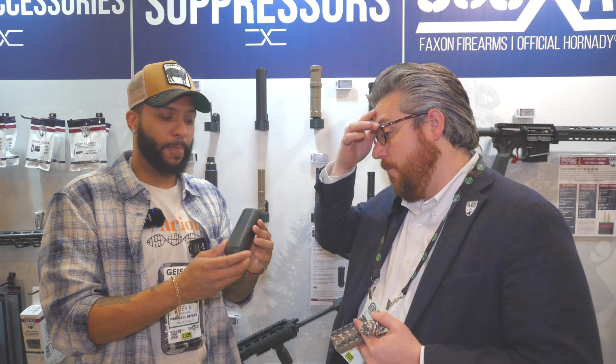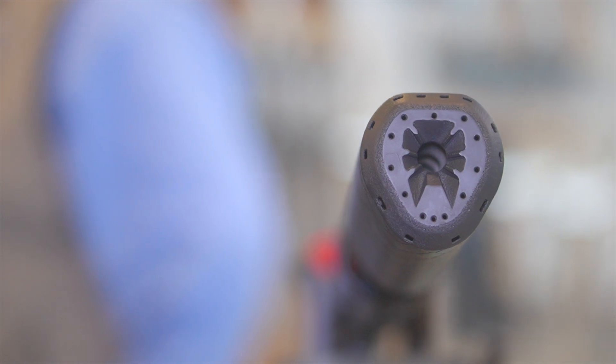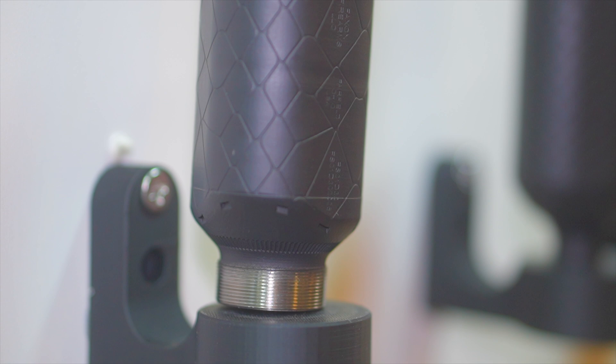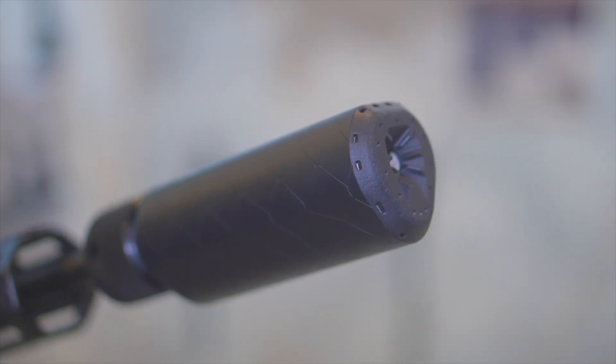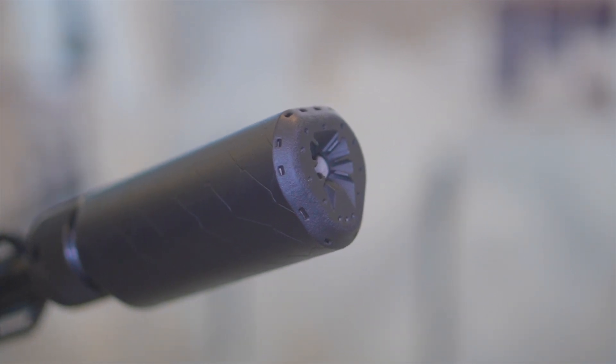And then we have the additive cans. So these over here are all additives — 3D printed out of Inconel. Inconel has some really great strength-to-weight ratio characteristics. Now this particular one is a little overbuilt for the show, so it'll be about two ounces lighter by the time you get it. It's unique in several ways.